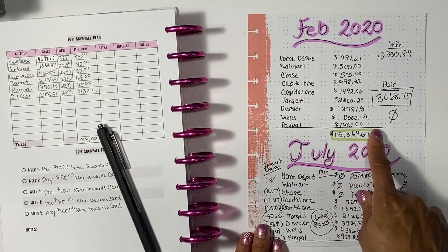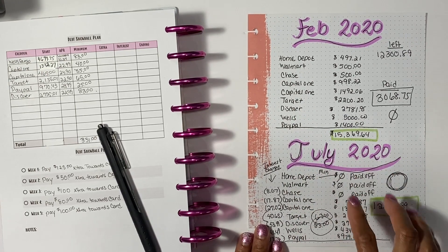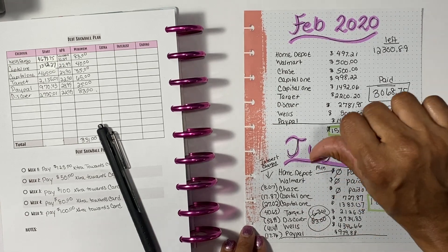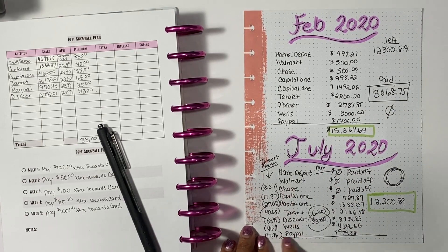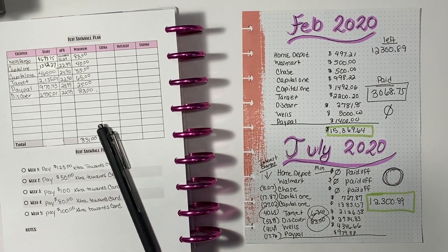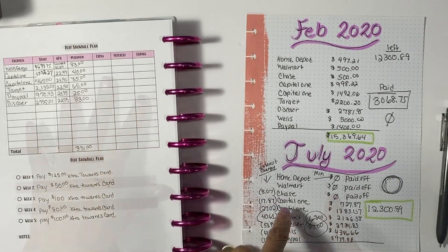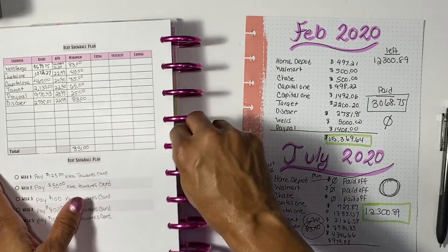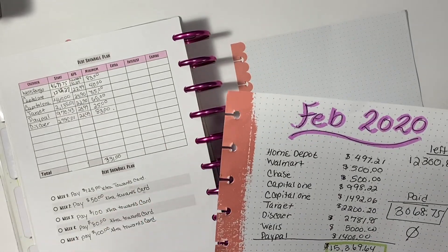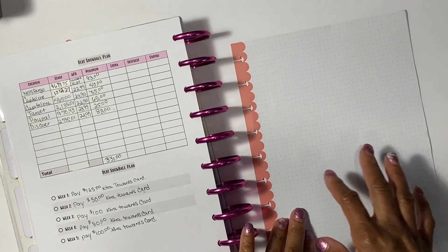I'll link the previous video up top. So I did a check-in in February when I had those cards, then I did a workout sheet in July, but I didn't do one in August. So what I'm going to do now is go ahead and do where I'm at for September. Our figures are not going to be the same as July.